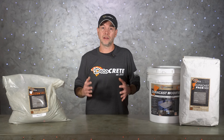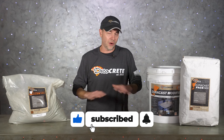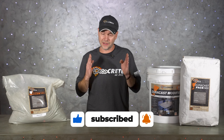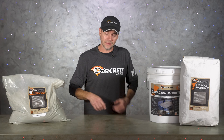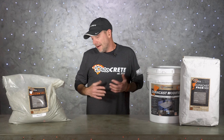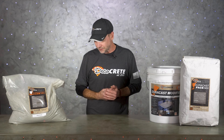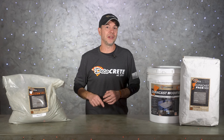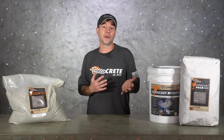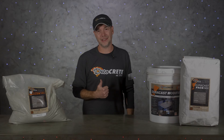That's pretty much it for this week's show. Hopefully this helps you understand why a traditional wet cast mix or a GFRC mix might be the best choice for your next concrete countertop project. Thank you guys so much for taking the time to watch this video and all the other videos on our channel — we just can't tell you how much we appreciate the support. Always tune in, hit that like, subscribe, and share buttons, and please leave us a comment if we missed anything or if you have any questions. If you're already subscribed, don't forget about that little bell icon so you don't miss any upcoming videos. From all of us here at Deco Crete TV, thanks for watching and we'll see you next time.